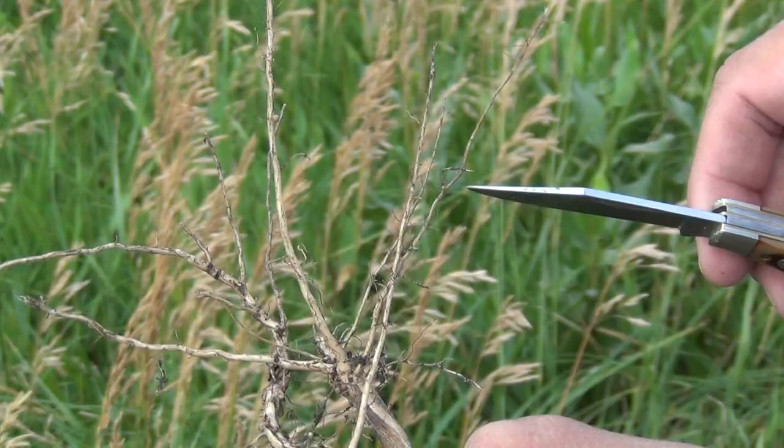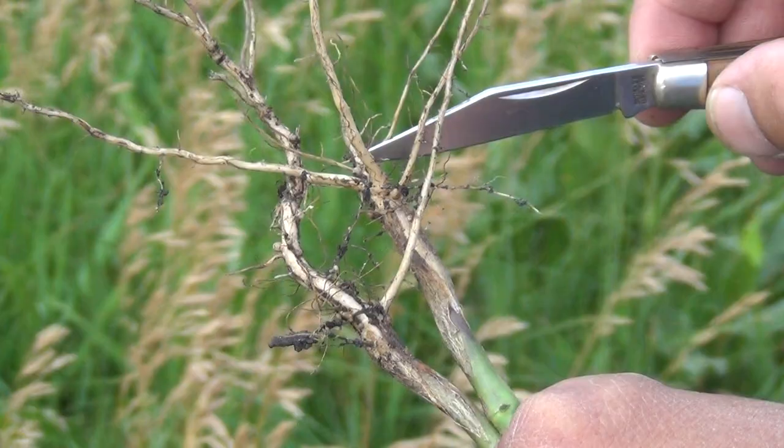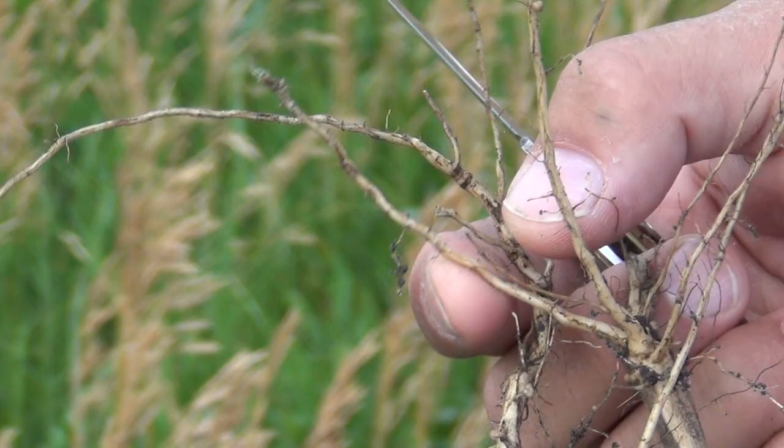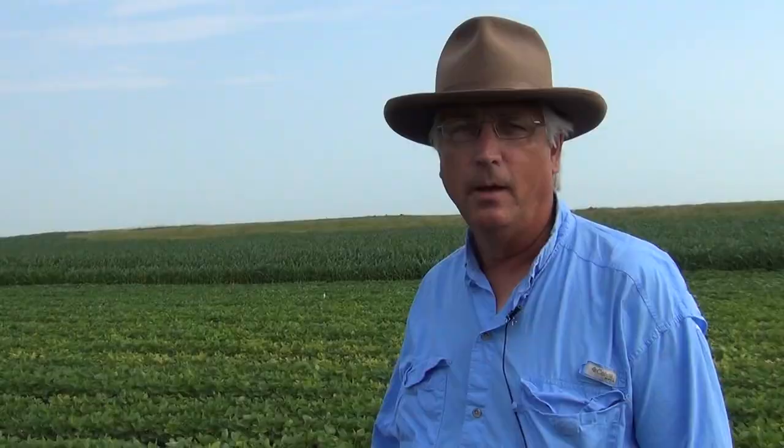This is a nice healthy root system. These are SCN-resistant beans and that resistance is holding, but you can see a few nodules here. We probably have a little bit of excess residual nitrogen these beans are working off of yet, so they haven't nodulated real well. But notice how thick and white these root systems are — this is about as good a looking root system as you'll typically find in southwest Minnesota, with very little scarring from disease and the roots are pretty well developed.